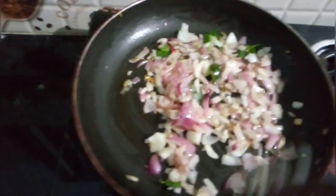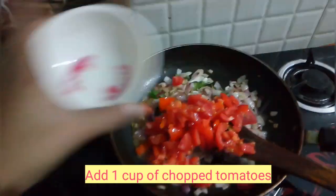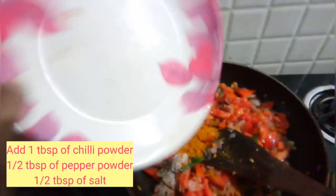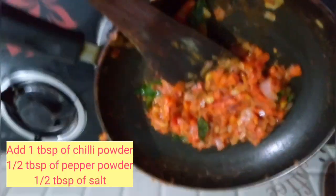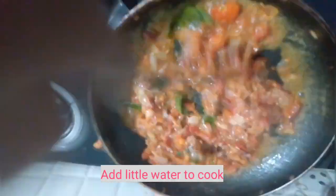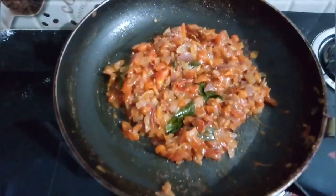Looks like the onions have cooked. Now I am adding 1 cup of chopped tomatoes. Now I put in 1 tablespoon of chili powder, half a tablespoon of pepper powder and salt and a bit of water to cook the onions and tomatoes. Looks like the masala is getting together.